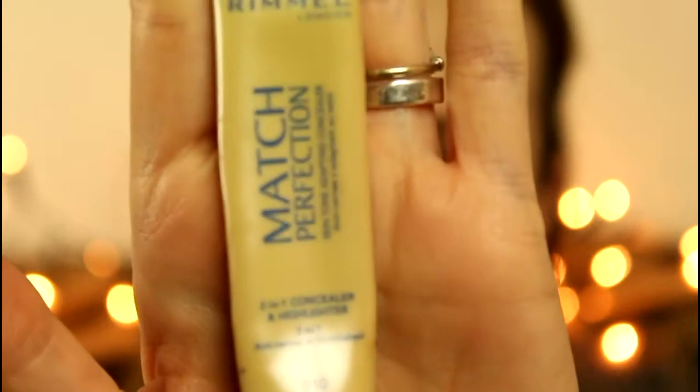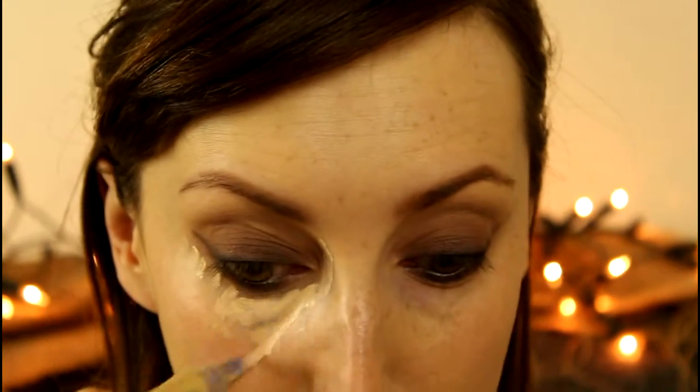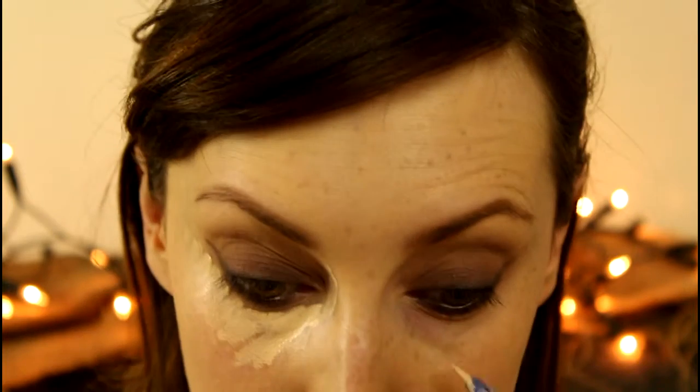I'm using Match Perfection Concealer by Rimmel in 01 Ivory, putting that underneath my eye in a V shape. I really like this — I picked it up from Tesco when I'd forgotten my makeup. I'm going back in with my contour brush to pack that in, then setting it with my matte powder, which is broken but I'm just going to try and get a little bit on my brush, looking down into a mirror to set that product.